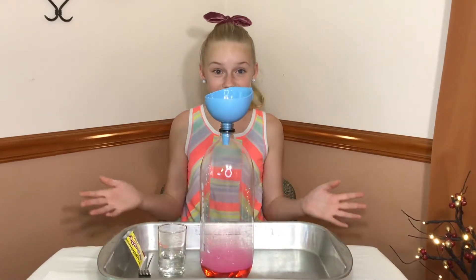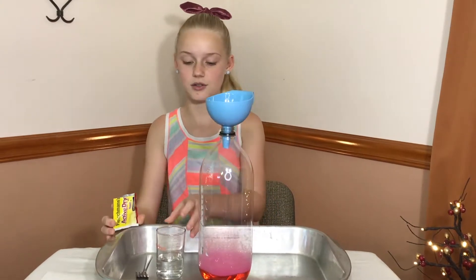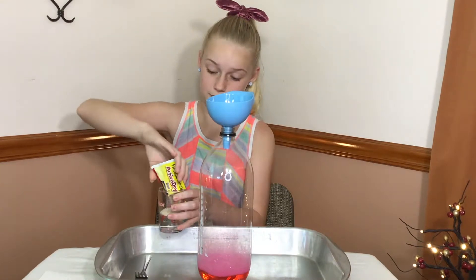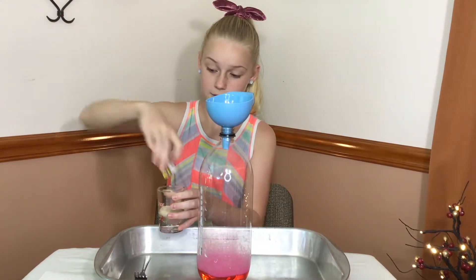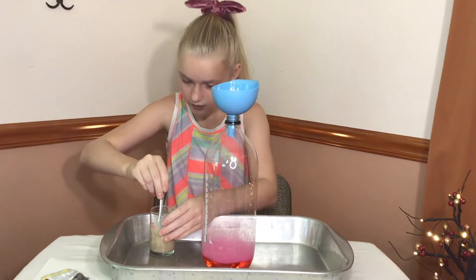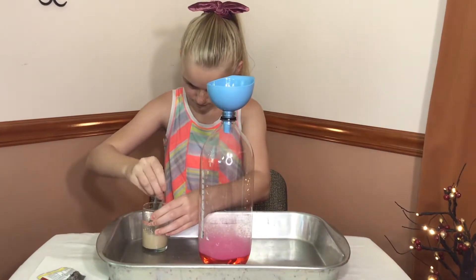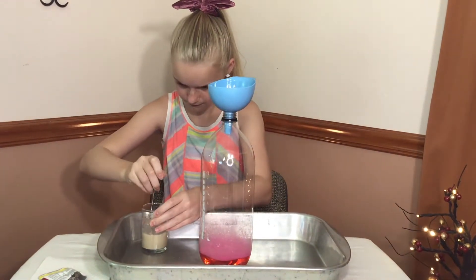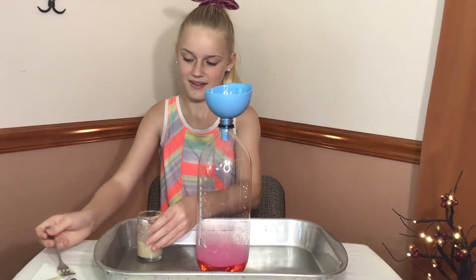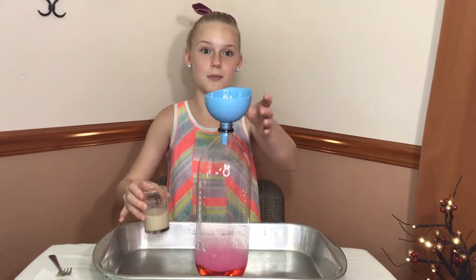The next thing you need to do is add your dry yeast into your three tablespoons of warm water and mix it very, very well. I think it is mixed well enough. Now I am going to add it to the bottle.